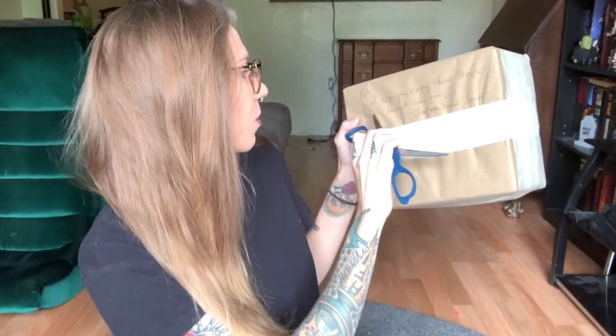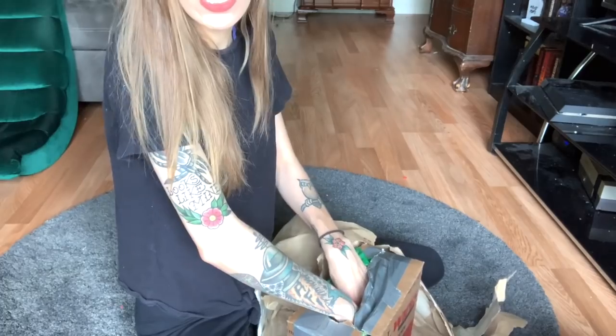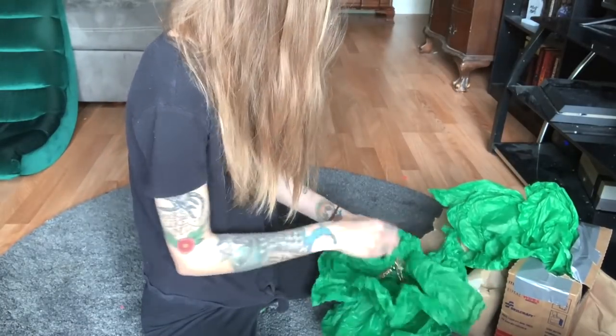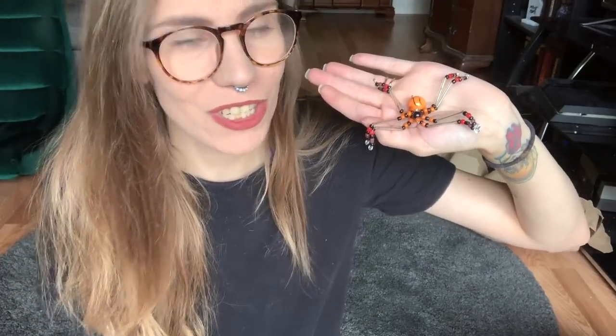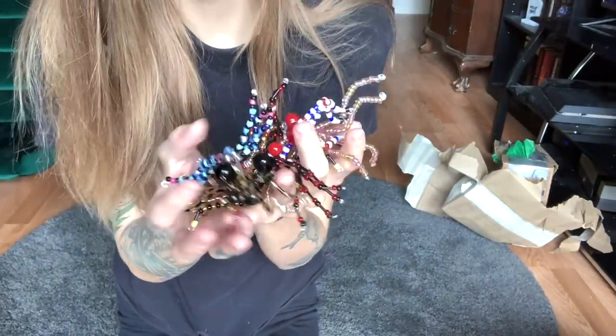Before we get into that, I have a package from my P.O. box, so let's see what's inside. I hope you enjoy these — they're really easy to care for. Wow, there are so many in here! Thank you so much, Sandy. Oh my gosh, these are amazing — all of these spiders. Thank you so much!